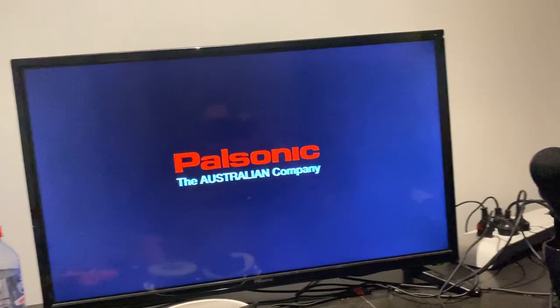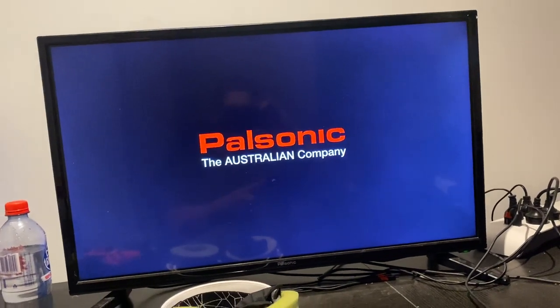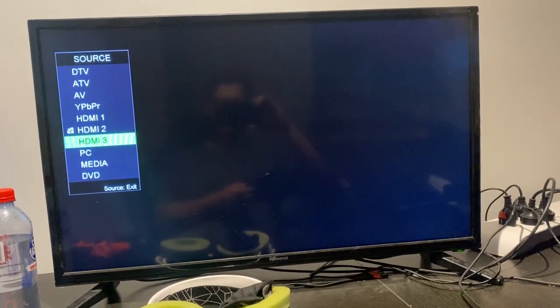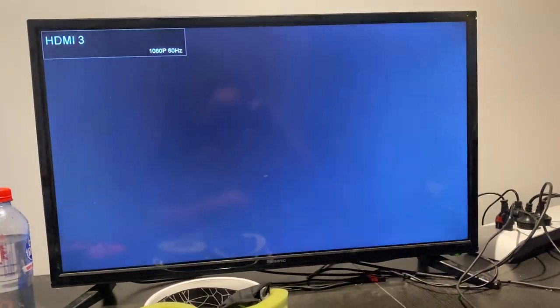And my TV — good old Aussie made. That's what my PlayStation is connected to, and I use that as a second monitor for my live streams. So that's all hunky dory.